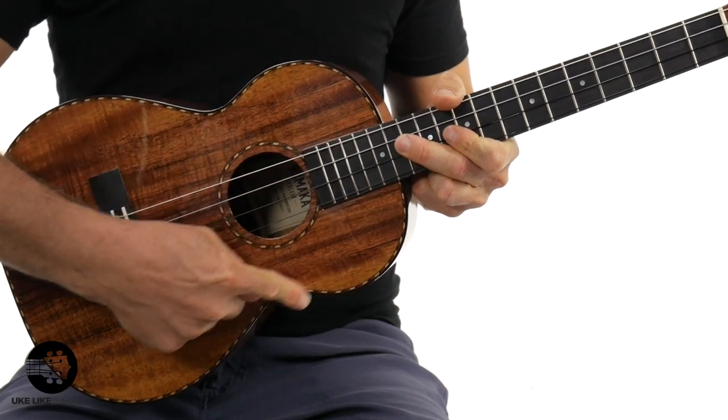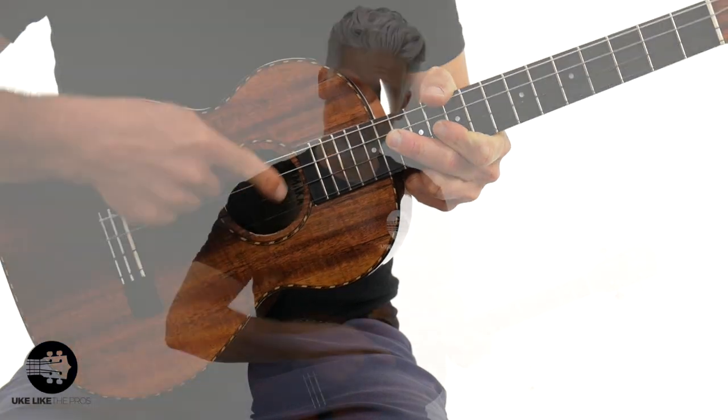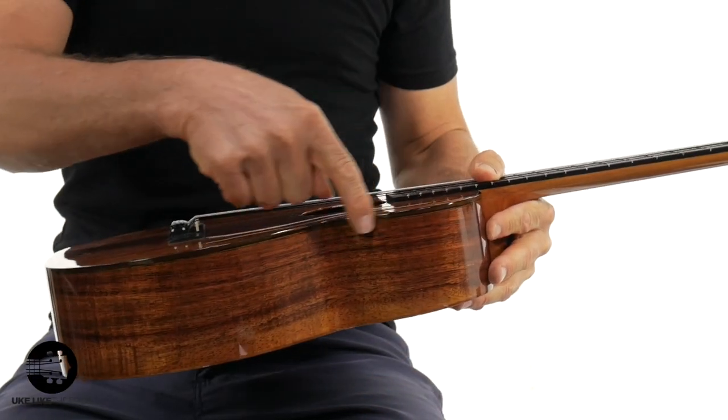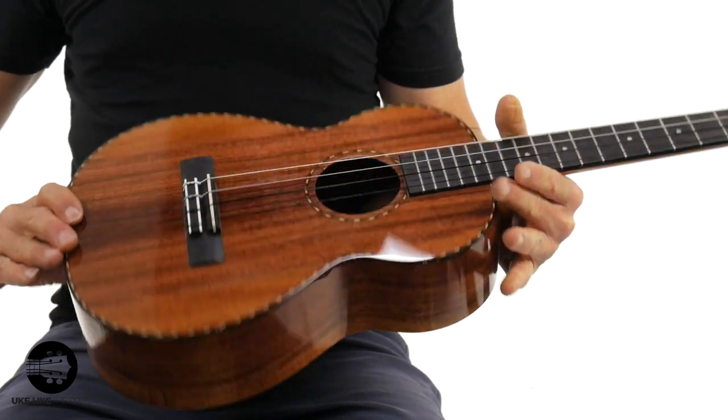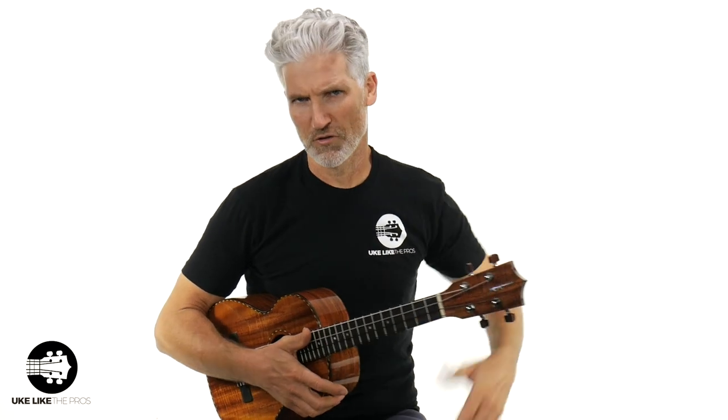You also have the cool rope purfling all the way around, and then the rosette as well. I actually have an old Washburn guitar from the early 1900s, and Kamaka has been around for over 100 years making ukuleles — it has a very similar rope design. It's just a classic, really classic look. It does have wood binding here — this is rosewood binding that goes all the way around. This is a baritone size, so you've got a little bit of a bigger body, and if you're a baritone fan, you're going to love this sound.